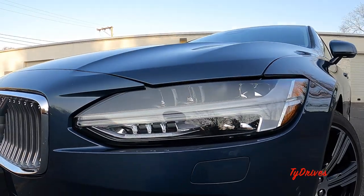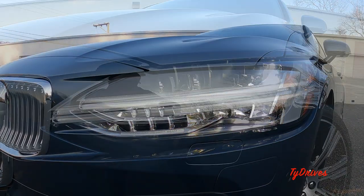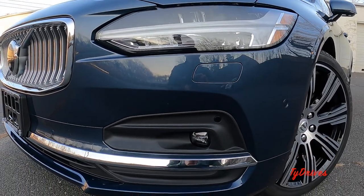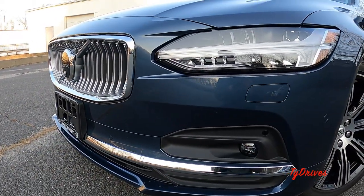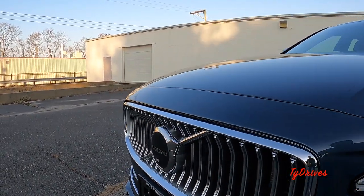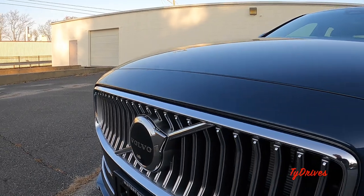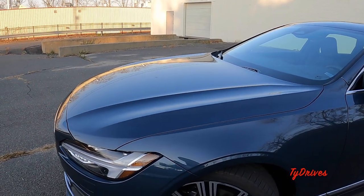Starting with the exterior, let's look at the headlamps — all very nice and illuminated, all LED units for your high and low beams, daytime running lights, and turn signals. You also have headlamp washers and parking sensors up front, as well as really nice LED fog lamps. This S90 has the bright exterior trim with lots of chrome. Take a look at that grille — very upscale. We have the Volvo emblem with a camera in front, one of four cameras that make up a 360-degree view system.